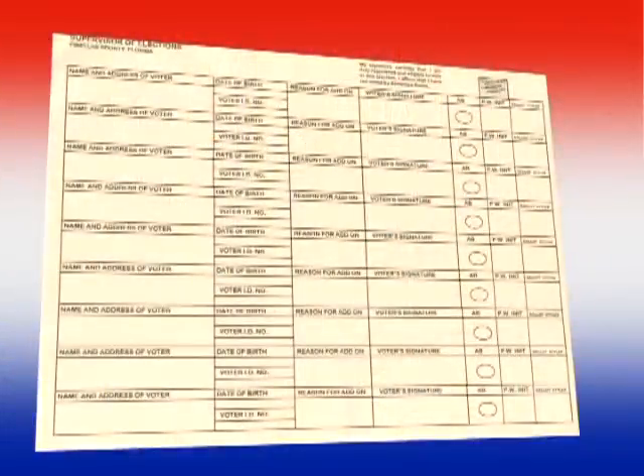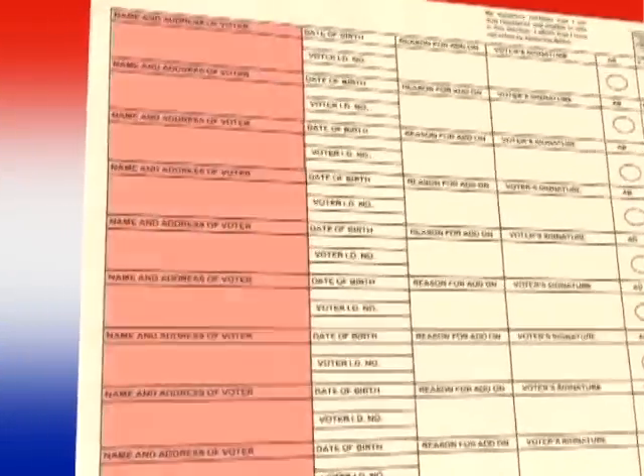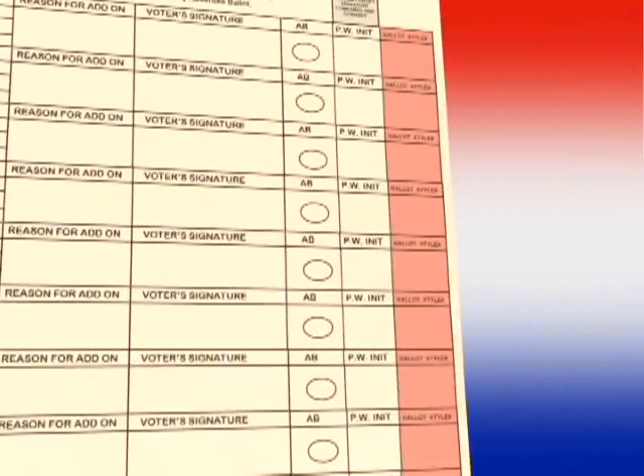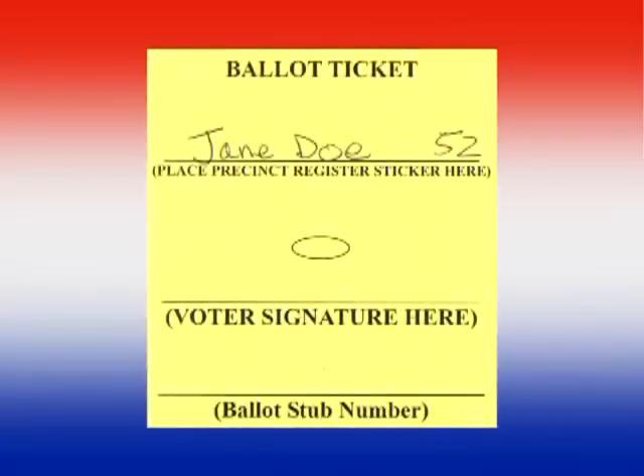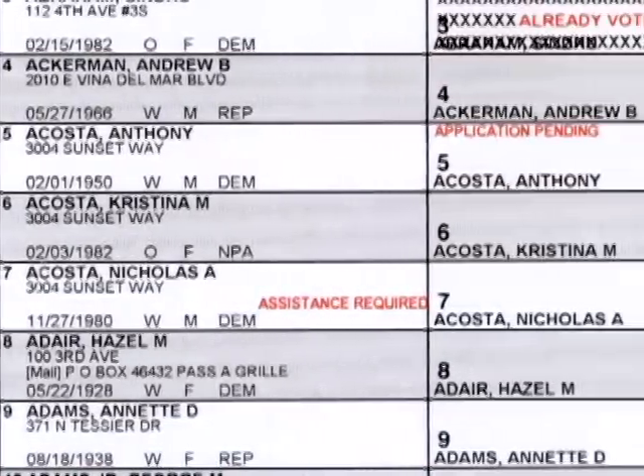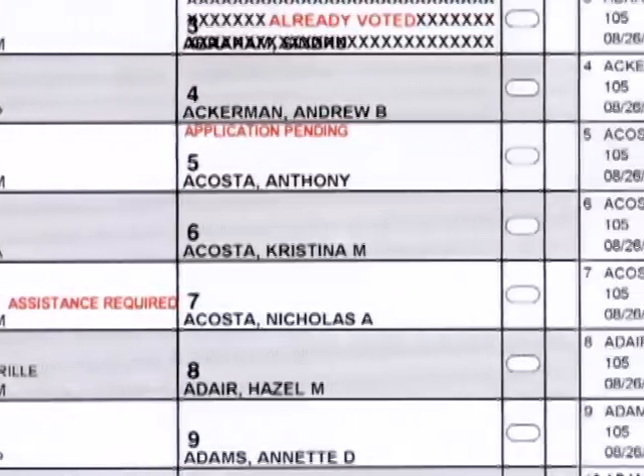Remember, if a voter is added to the buff pages, the clerk must fill in the voter's name and address, the date of birth, voter ID number, the reason for adding them to the buff pages, and the ballot style number. The clerk must handwrite the voter's name and ballot style number on the ballot ticket. Once this is done, the inspector continues with the process of checking in the voter. And remember, like a book, read the precinct register left to right and you won't miss a step.